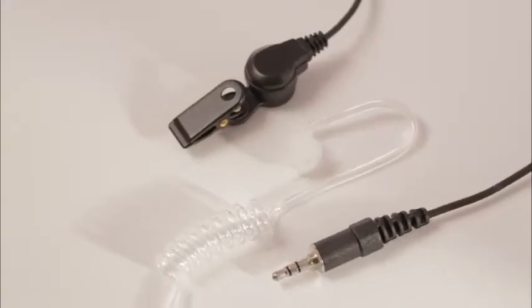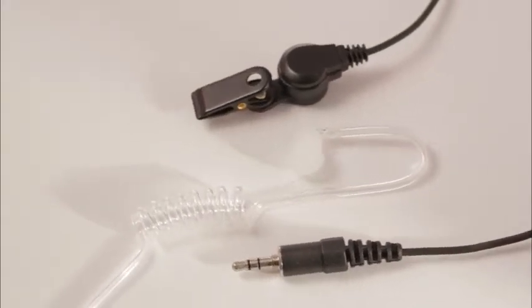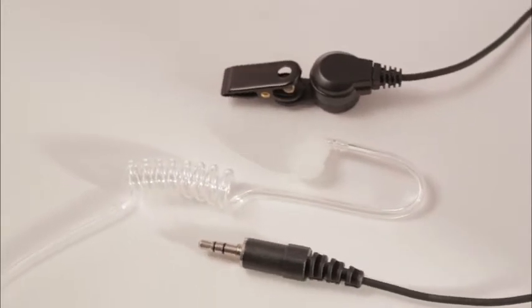The Tracker is the highest quality listen-only earpiece on the market today. Made with Kevlar wire, the speaker connector is molded, unlike competing listen-only earpieces. Stapled strain reliefs at the connector by the speaker makes the Tracker virtually indestructible.